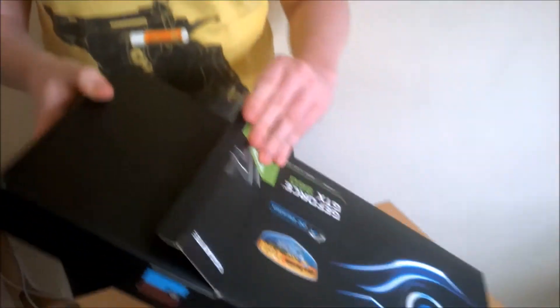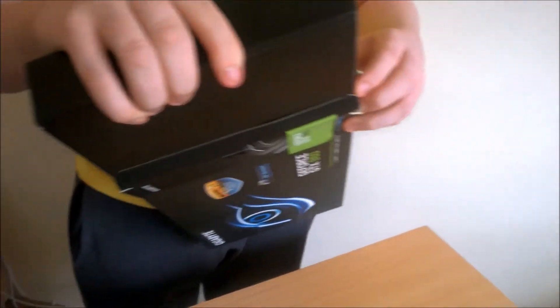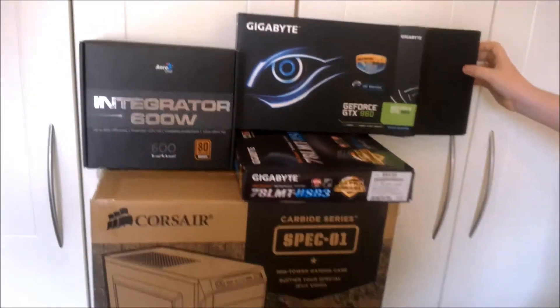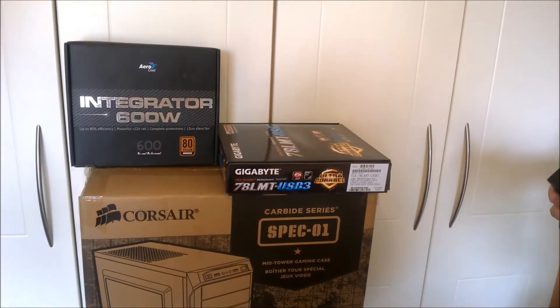This is an unboxing and re-boxing. Oh, I see what I've done now. Anyway, let's just put it back there anyway. Again with the hints — let's put it down for now.